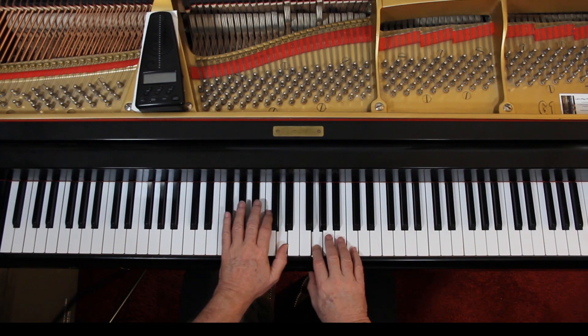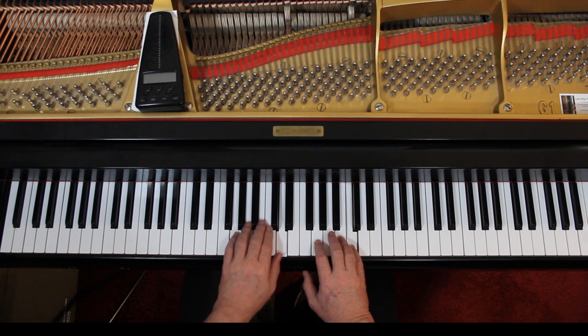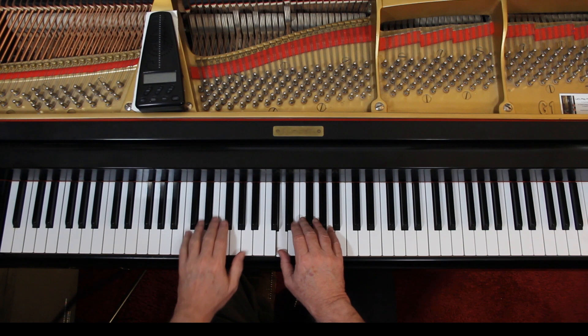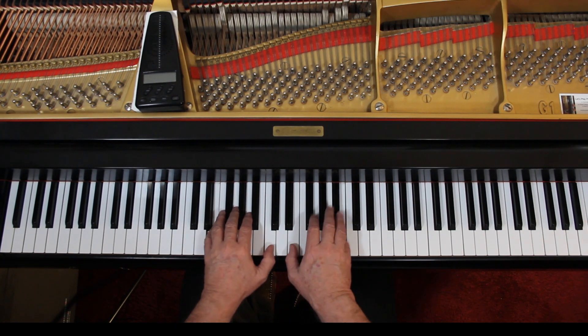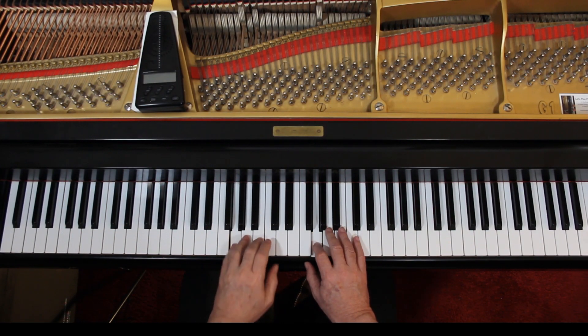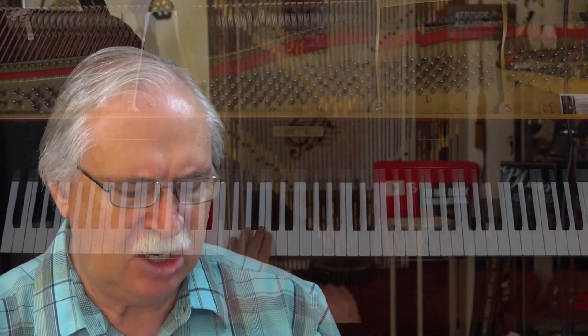Then we can add the articulation. It's all legato except between the phrases where you're lifting up. Connect all of this in both hands, and the left hand connect it. But in the right hand, we're going to lift up — lift up between the C and the D, a little silence there. And all of this is connected. In the left hand here, in the slur, connect the left hand — don't lift up before that slur. Connect it. The slur indicates that you connect all four of those notes together.